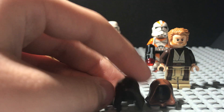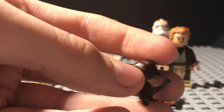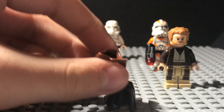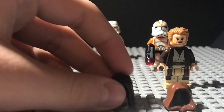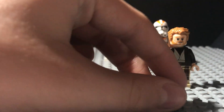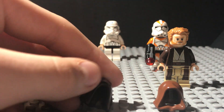A few key differences here: first of all, this new hood is much more wrinkled, which gives it a more realistic appearance, compared to the old one which is just slightly inclined in different areas and much less wrinkled. Also, you will notice this new one has a chin strap right here, while this old one does not. This hood is also pointed back more, and it's slightly taller when you put it on a minifigure.